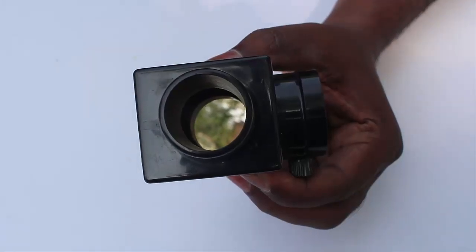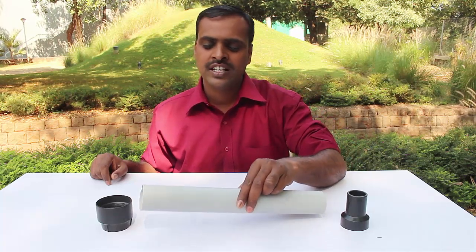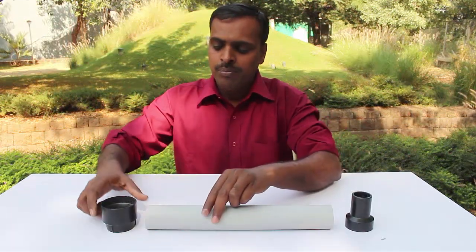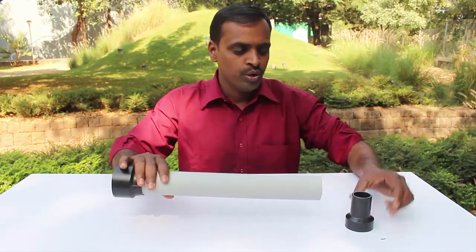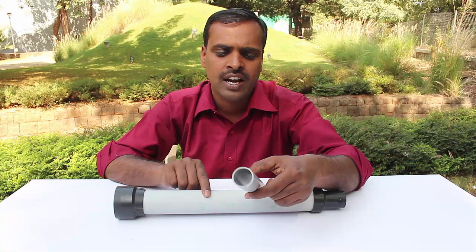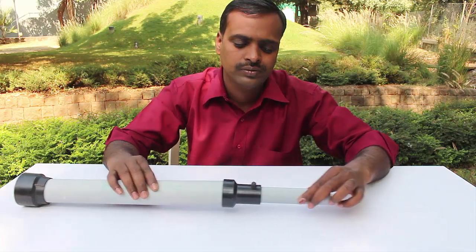Here you can see the flat mirror. For making the telescope you will need a 5 cm diameter PVC pipe with a length of 45 cm. We will place the lens holder on one end of the pipe and a reducer on the other end. To focus the image you will need another pipe of 3 cm diameter and a length of 15 cm. We will fix the small pipe to the reducer as shown.